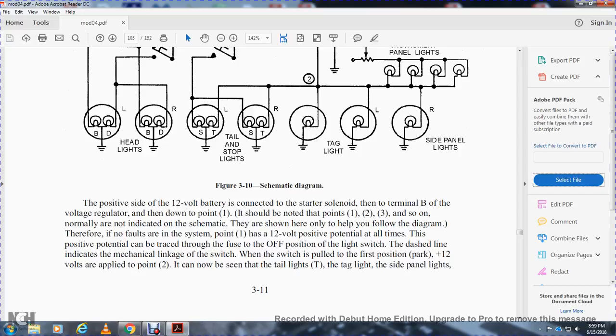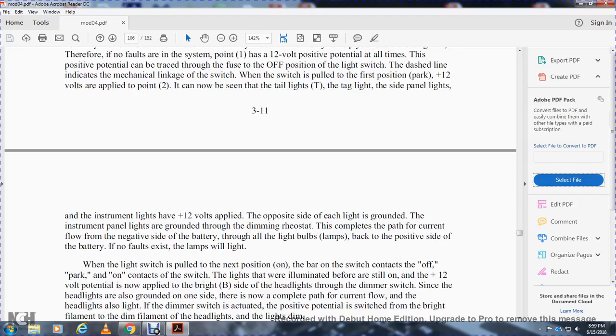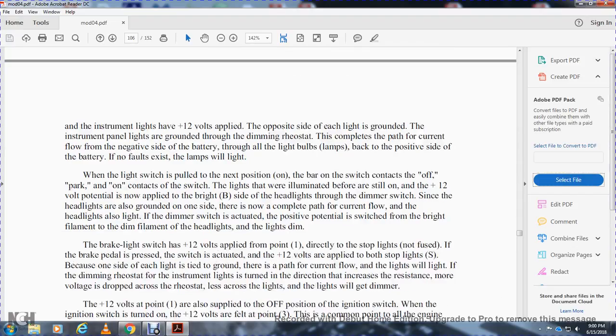For the purpose of teaching schematic reading, only the lighting system and engine instruments will be discussed. The schematic includes: starter, alternator, voltage regulator, battery, solenoid, green light, water temperature gauge, water temperature element, oil pressure switch, gas gauge, tank, ignition resistor, ignition switch, capacitor/condenser, distributor, spark plugs 1 through 6, fuse, light switch, parking/dimmer switch, headlights, parking lights, tail and stop lights, brake light switch, tag lights, and side panel lights. The positive 12-volt side is connected to the starter solenoid terminal B; point 1 is at 12-volt positive potential at all times.